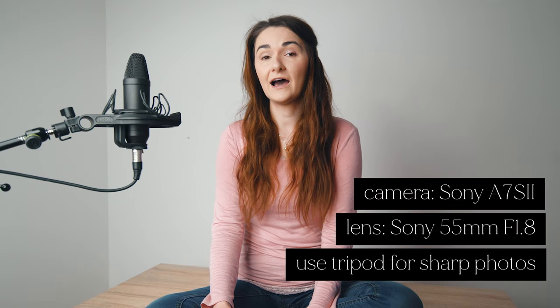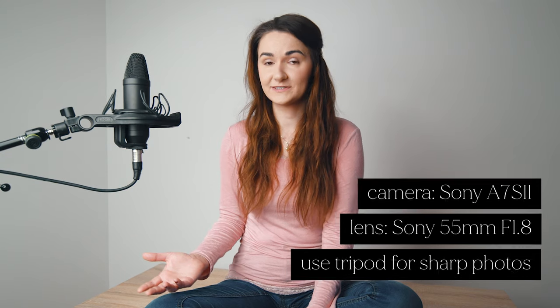In this video I will show you how I transformed this space into three different still lives. I will also share with you tips on how you can make beautiful still life photography.